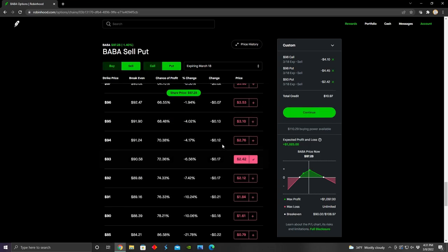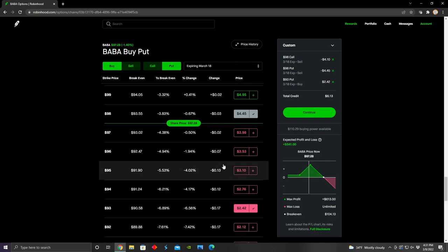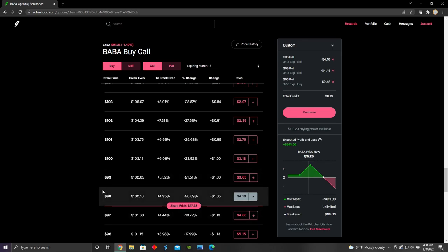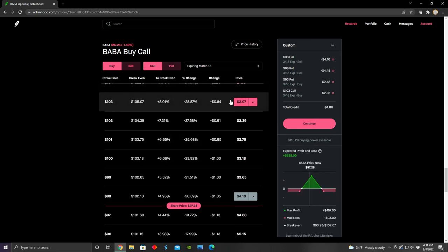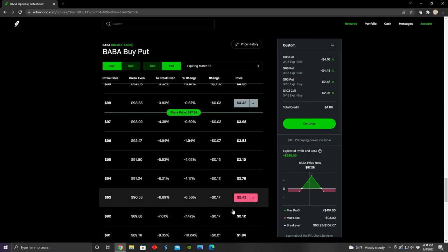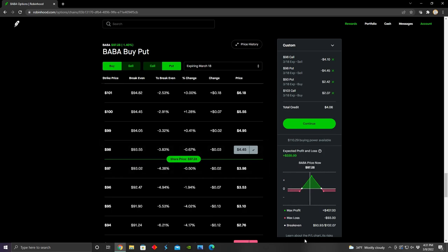I would go long on that put option, and then I would go long on a call option at the same distance — $98 plus $5, so $103. So I'll basically go long on an out of the money call option and long on an out of the money put option, and then sell the call option and the put option at the same strike price. We can see from this chart down here that this basically gives us our short iron butterfly.